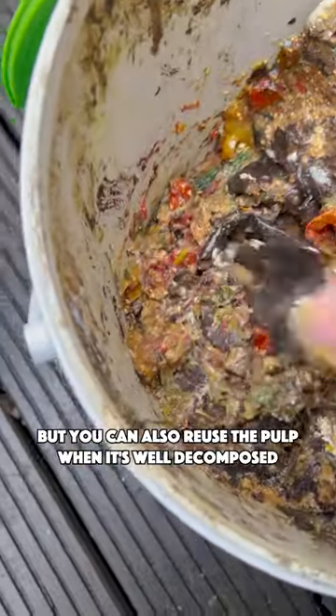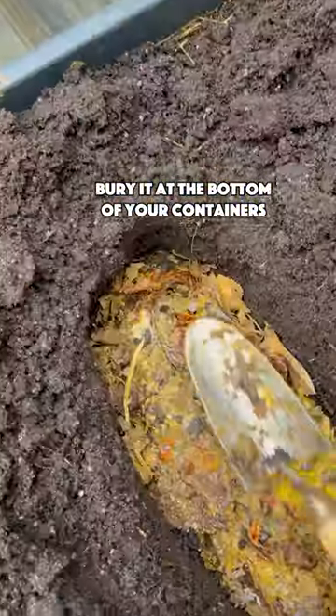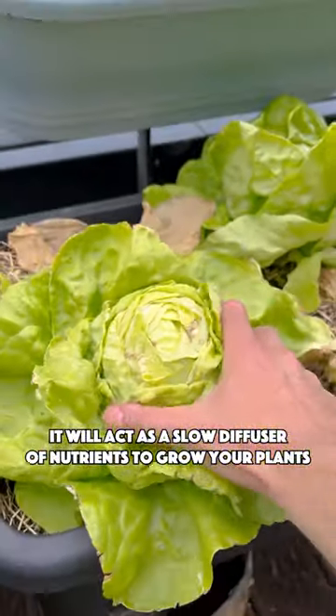But you can also reuse the pulp when it's well decomposed — bury it at the bottom of your containers. It will act as a slow diffuser of nutrients to grow your plants.